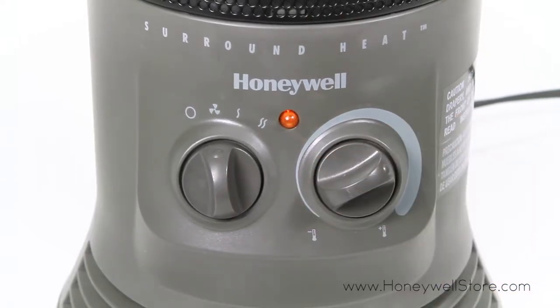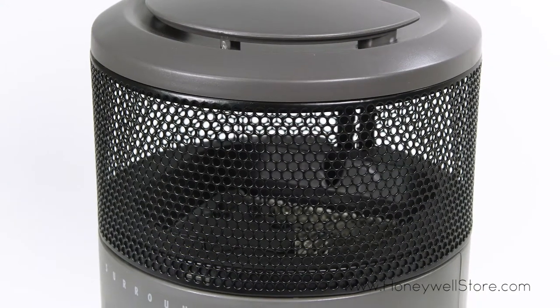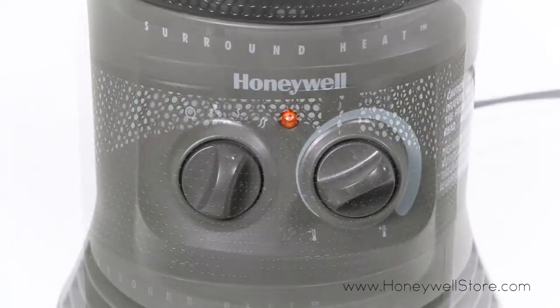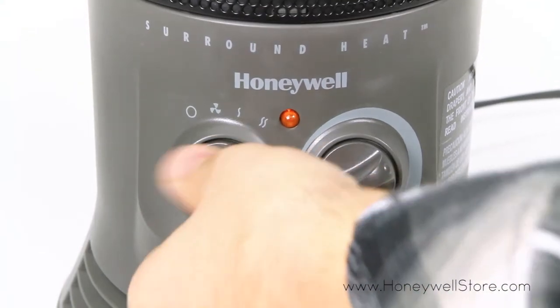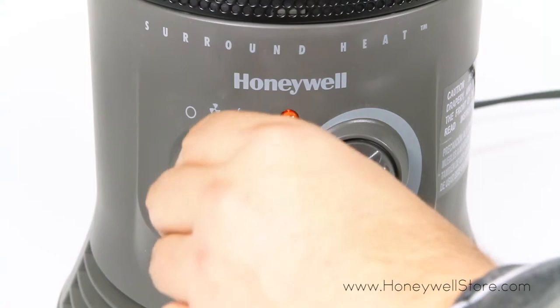A fully adjustable thermostat has been included and was designed to be especially accessible and easy to read. The ability to navigate between two heat settings and the presence of a fan add even more flexibility.